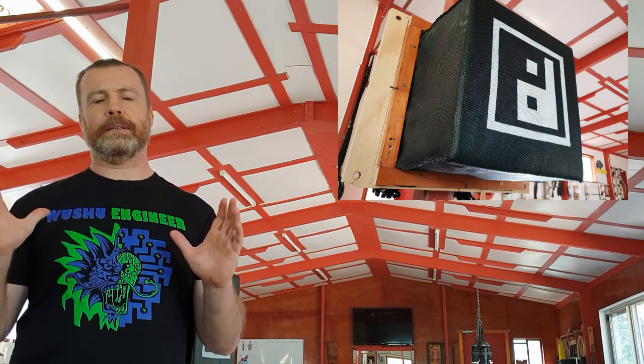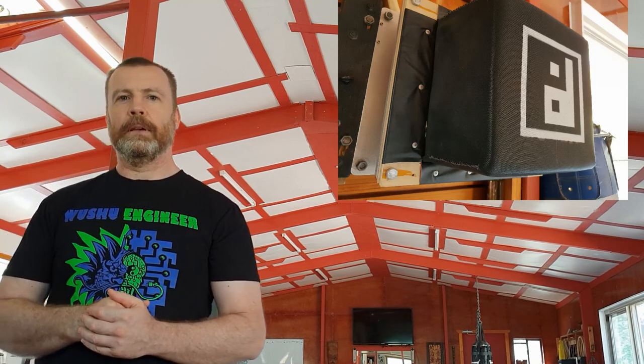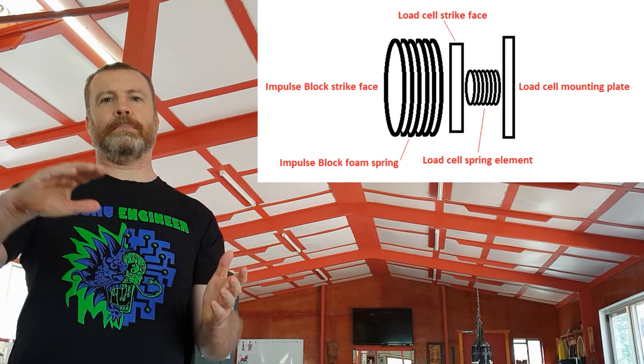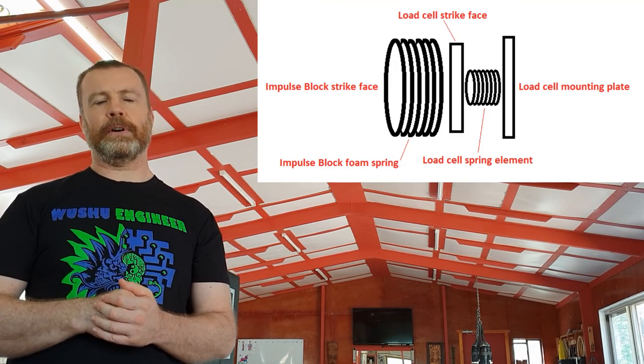The impulse block does not contain any accelerometers. Instead, it is a simple foam pad with a hard strike face mounted on the front of the load cell. This solves the problems associated with the rigidity of a load cell in much the same way as the PowerCube does. It allows the impulse block to be struck with full force, compressing the impulse block and reducing the chances of joint injury in the striking athlete. This does fundamentally change the nature of the force graph, however, because now the system has become a complex combination of multiple springs and reactive elements. The two primary springs are the load cell spring element and the foam spring, which spreads the impact out over a longer period of time.